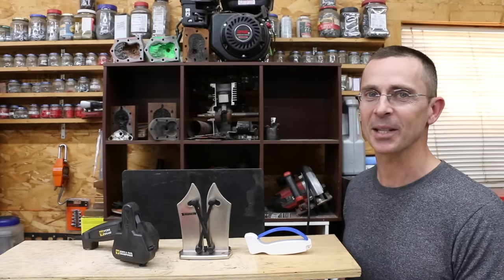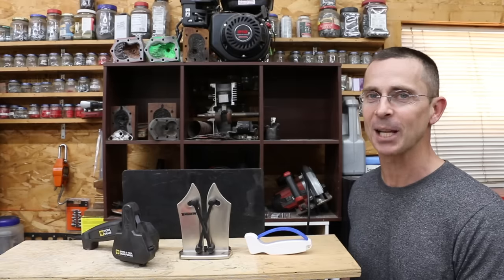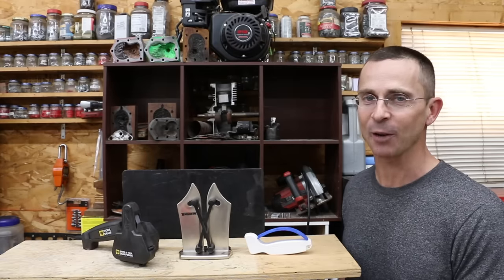All my video ideas, including this one, come from viewers. I just want to say thanks for watching the video. I hope you'll take time to leave a comment. Please take care, and I look forward to next time.